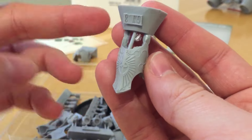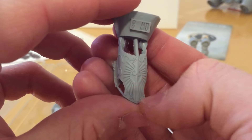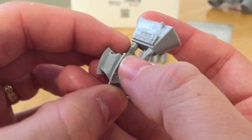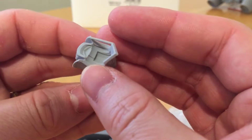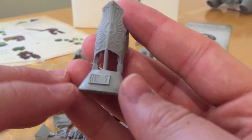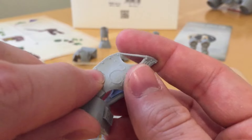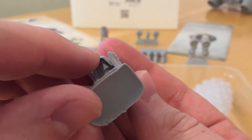Here we have the first of the leg greaves. These have got very striking imperial wings with a sword thrust through the middle. A bit of cleanup there — that's nothing. These parts all look nice and clean. I can't see any evidence of release agent on these — very nicely turned out indeed. There is a little bit of distortion in the cast there, so that will need filling, but the edge of the armour plate has been preserved so it'll be easy to reform. No big deal.